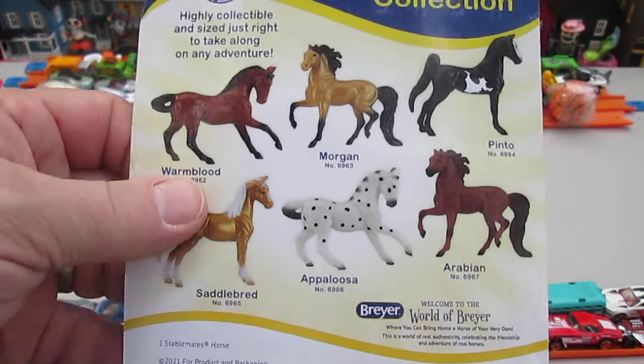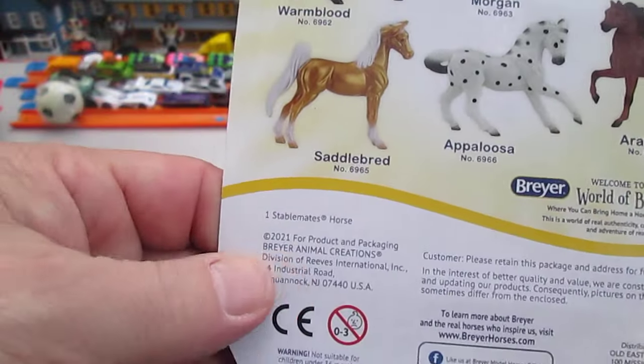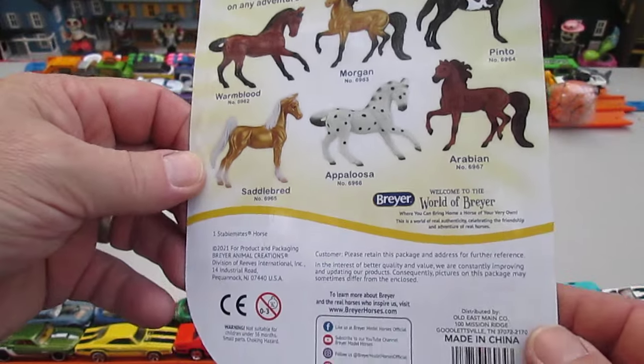Appaloosa, Saddle Bred, Warm Blood, Morgan, and Pinto. Oh, I think I have the — and this is a 2021 copyright. What is it? I think I have the Appaloosa too. Oh, cool.